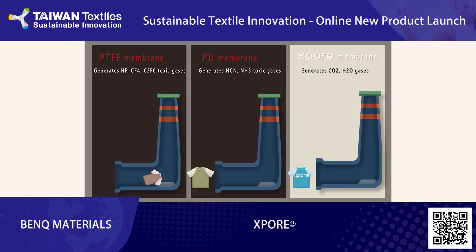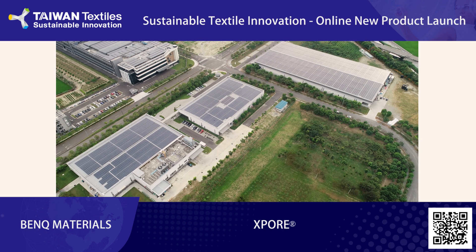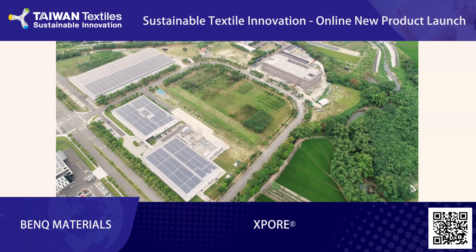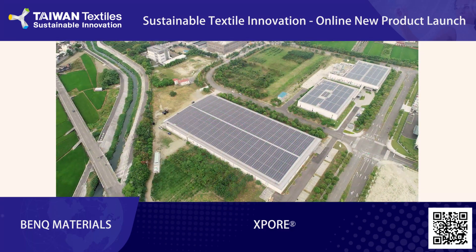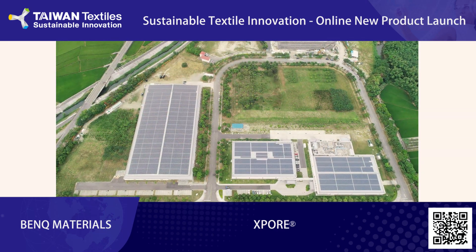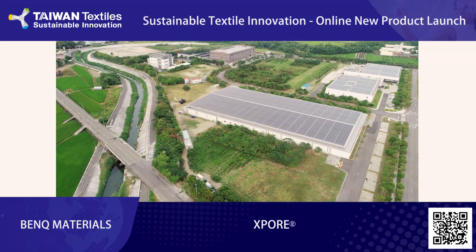Explorer aims to reduce damage to the environment in both materials used and processes conducted. Comparing to PTFE materials, which generate hydrogen fluoride, and polyurethane materials that generate hydrogen cyanide during manufacturing, Explorer will not produce any of these harmful gases in the production stage. Thirty percent of Explorer membrane materials will be replaced by recycled materials in 2024. Our factory in Yunlin, Taiwan will soon acquire the BlueSign certificate in February 2021, and is equipped with solar panels which reduce around a thousand tons of carbon dioxide emissions each year.